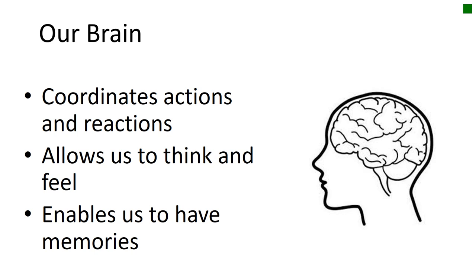I hope you enjoyed that video. I found it really fascinating how, depending on your personality, when the images are loaded, some of us see different things. Some things are easily recognisable, and some things you really have to look hard for before you realise they're there. Our brain helps us to coordinate actions and reactions — it allows us to think and feel, and it enables us to have memories.